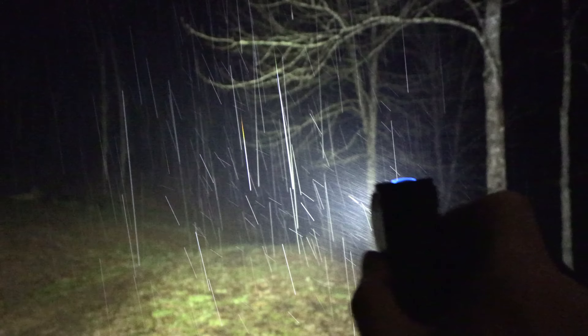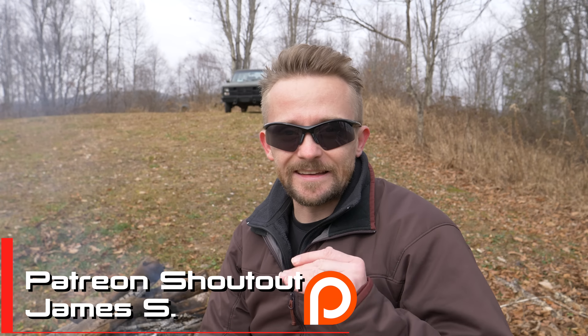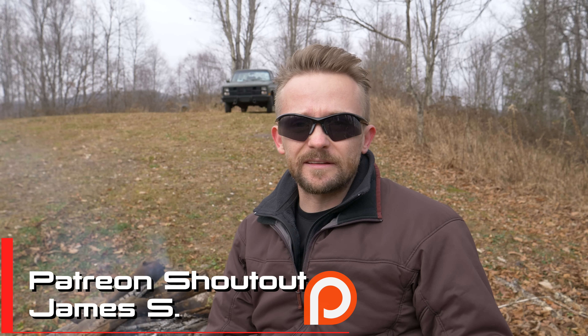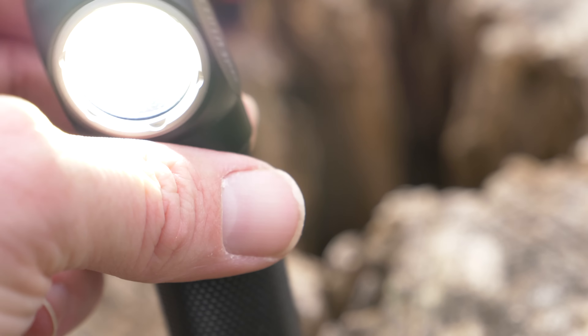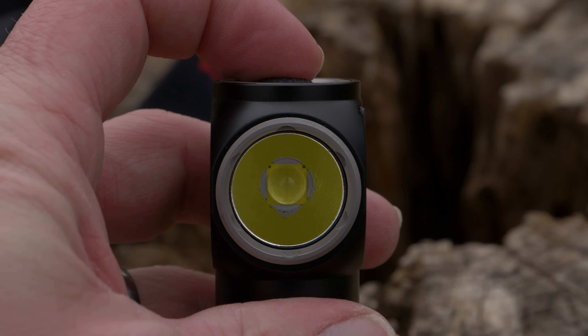Another pro is the power this headlamp provides — it is very, very bright and the stepping is very adequate. I do wish the SOS mode was not integrated into the stepping; it needs to be hidden away so that if you want it, you can access it, but it shouldn't be part of the main functionality — it's just an extra step you have to click through to reach the light mode you want.